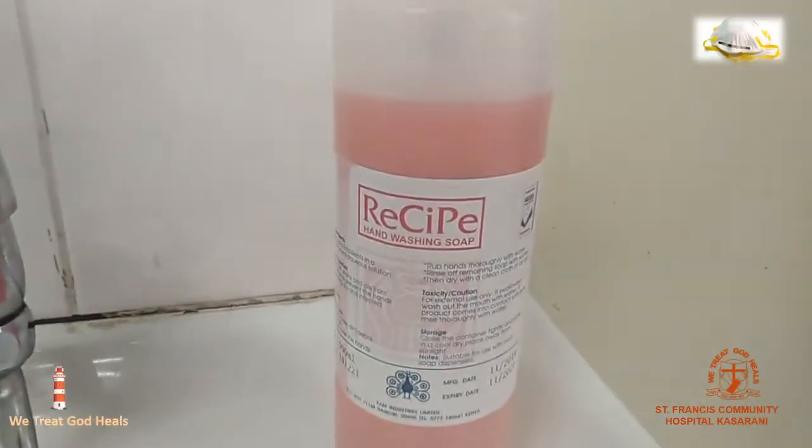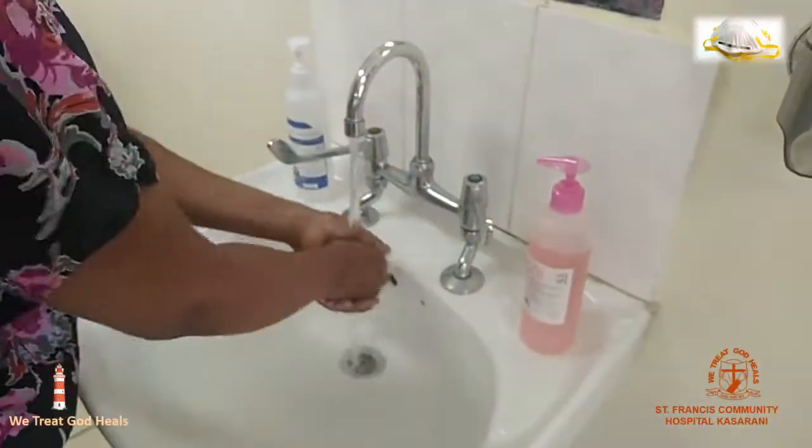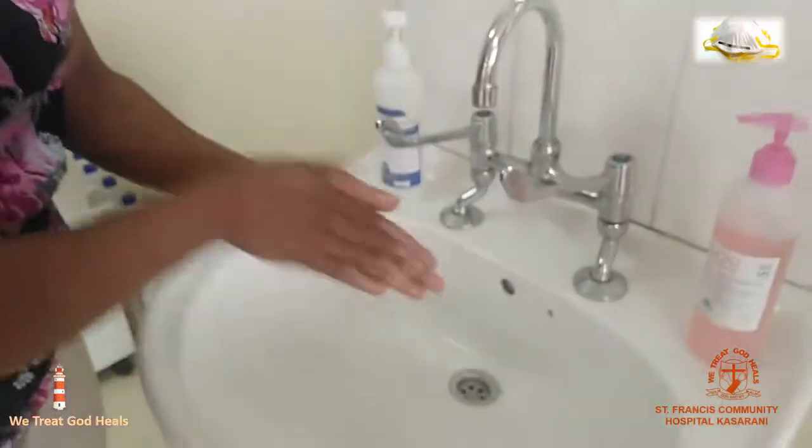The first step is to wash your hands with running water and soap, or sanitize with an alcohol-based sanitizer before putting on or donning the mask.